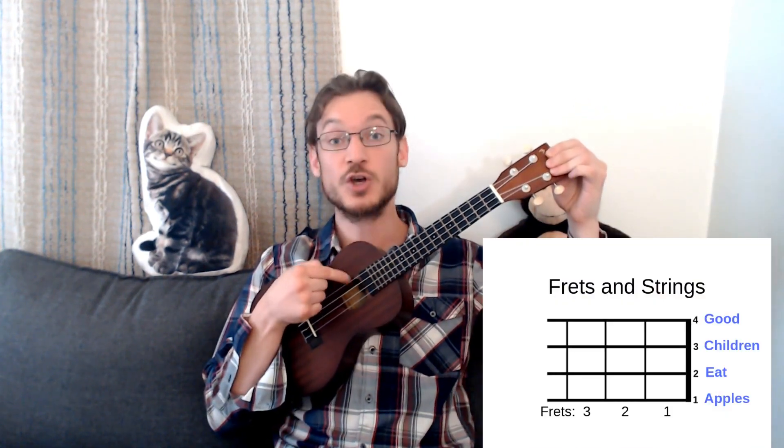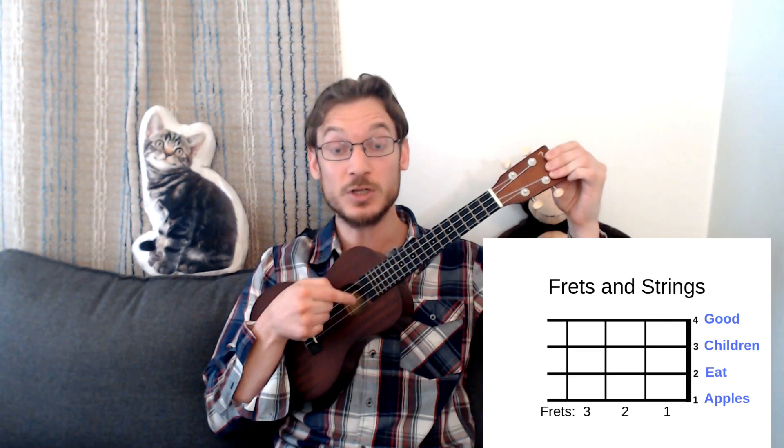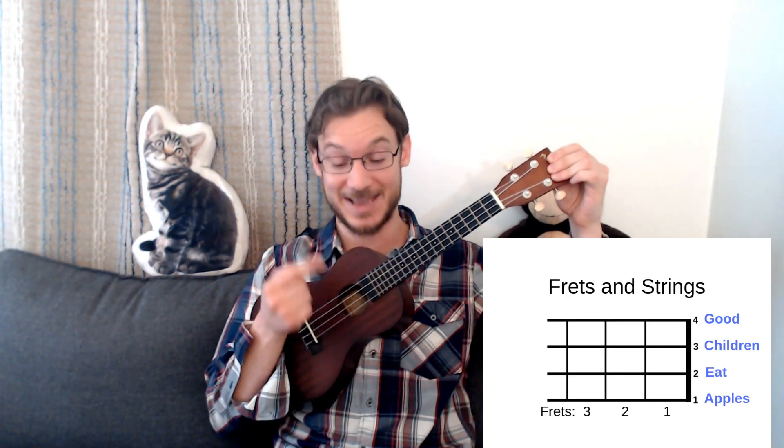Hi everyone! I'm going to teach you how to play the ukulele in one minute. The strumming hand holds it up against your body. To tune it, clip a tuner to the head. The string names should be Good Children Eat Apples, or GCEA, starting from the top.